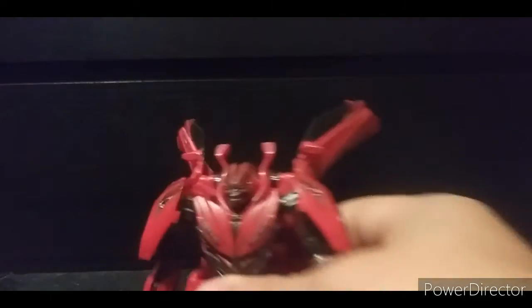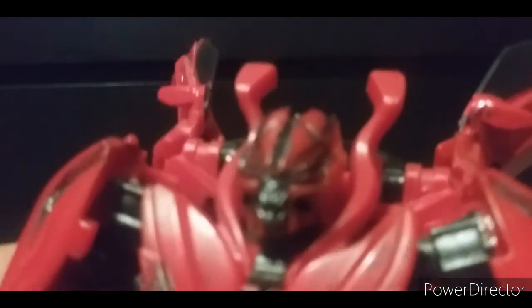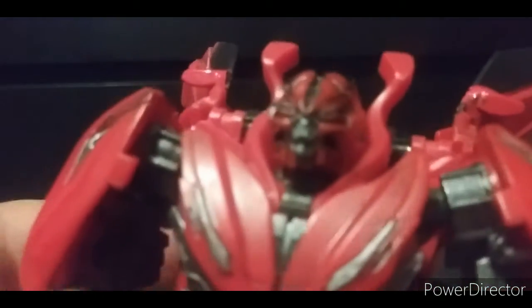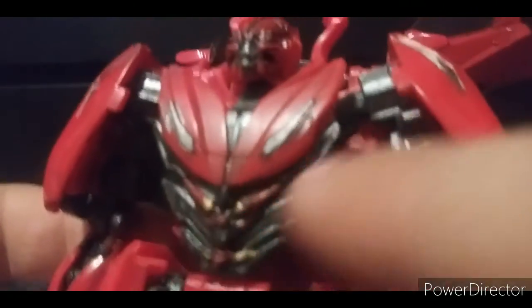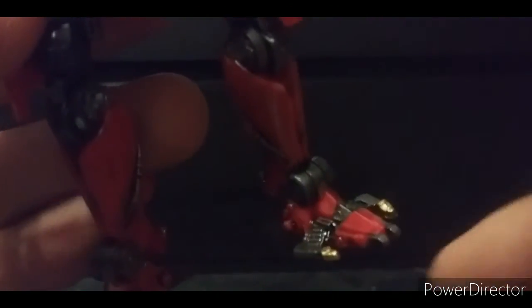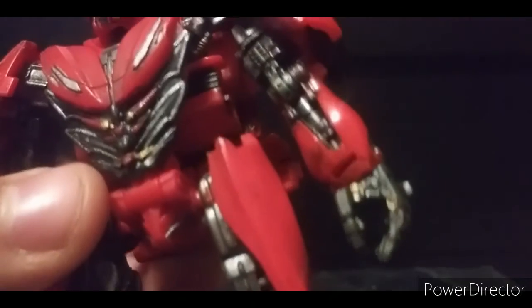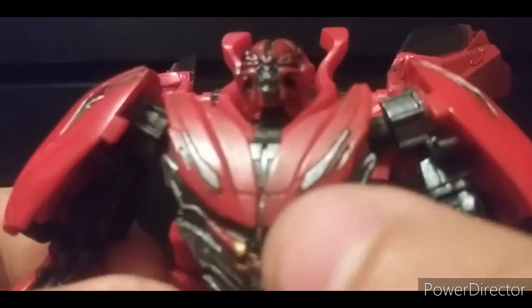Taking a look at the head sculpt — it's a really nice head sculpt. The red here was painted by yours truly, and it's a really well-done head sculpt. Going down the body, I love all this mechanical detail as well.